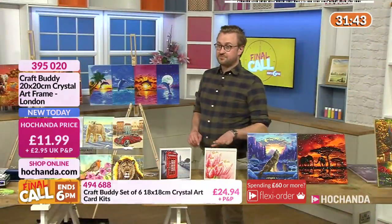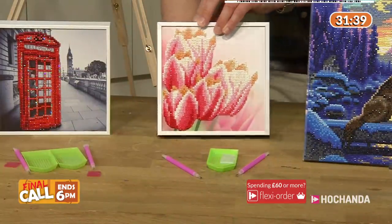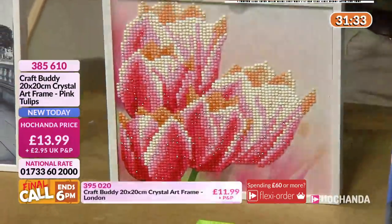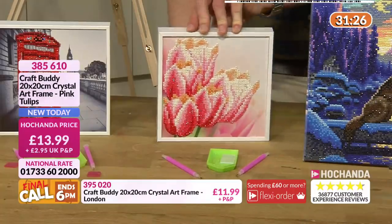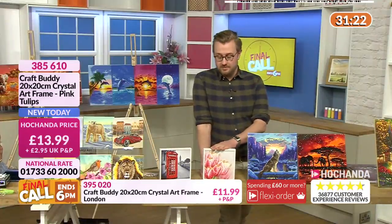Brand new today, £11.99. Over here, this is the pink tulips - beautiful. The background is left blank, beautiful artwork. If you took away the crystals, it's still beautiful. But as you walk past it, you get that dance of the facets of the gems - dancing sparkle movement there. It's £13.99, brand new today. 385610 is the item number for the pink tulips.